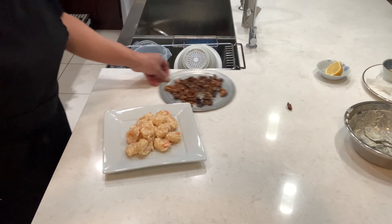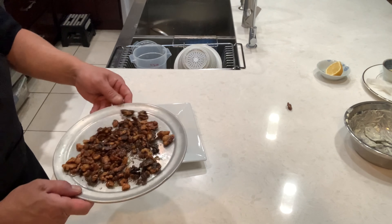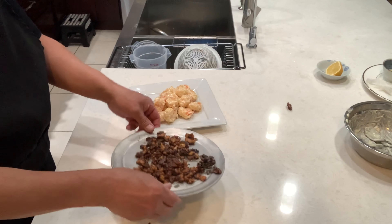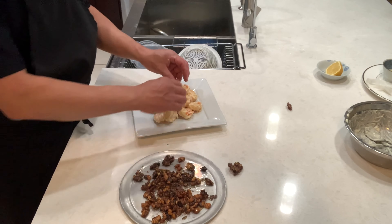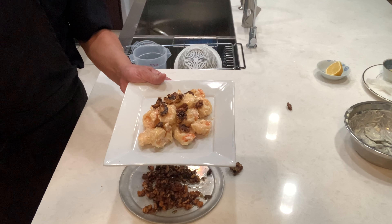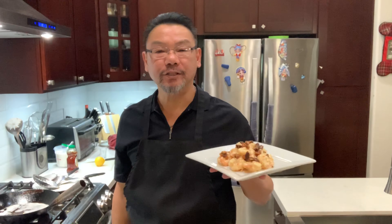Now the walnuts that we made — take them out of the refrigerator, they look like this — just drop them on. Okay, pick them up here we go, guys: honey walnut shrimp! Hey, thank you for watching my channel, honey walnut shrimp. See you guys very soon, thank you!